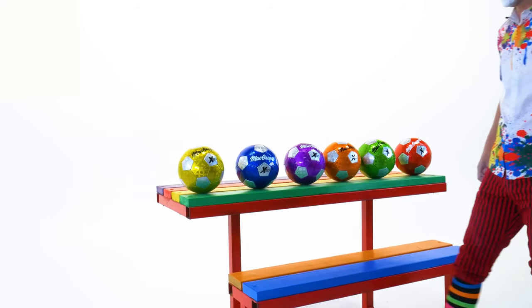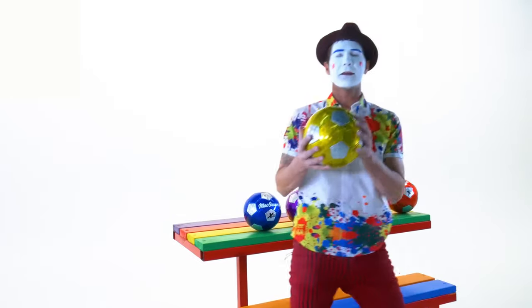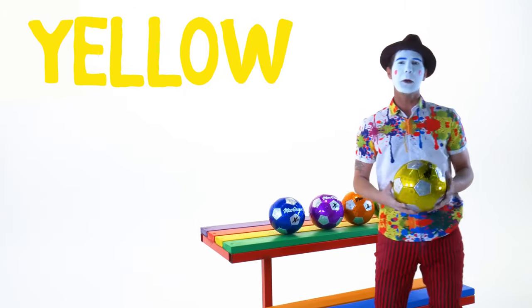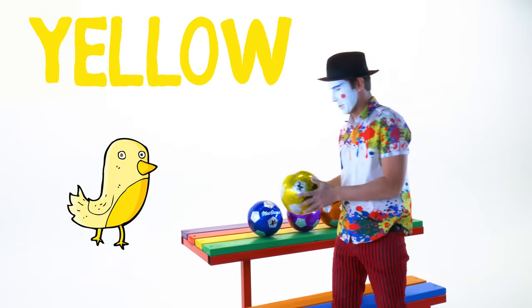So this ball right here is the color yellow. Yellow is the color of a little bird or the color of lemonade. I love lemonade.